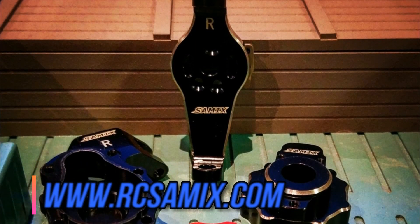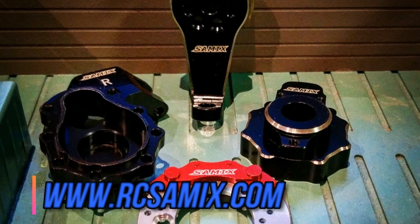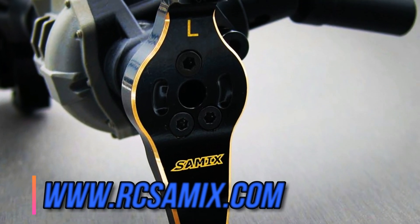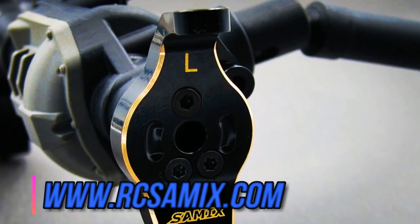Samix has recently released brass hub carriers and brass knuckles. They also make brass portal covers, disc brake calipers, rear portal covers, and high clearance titanium links.